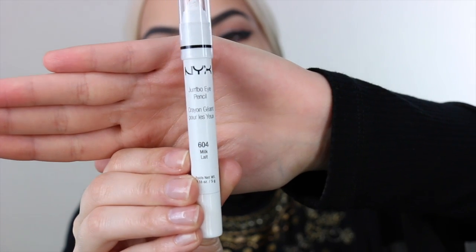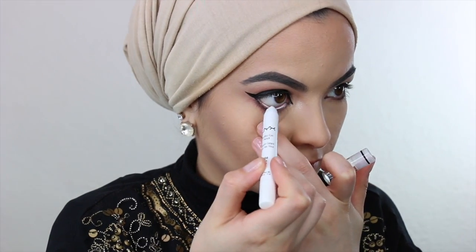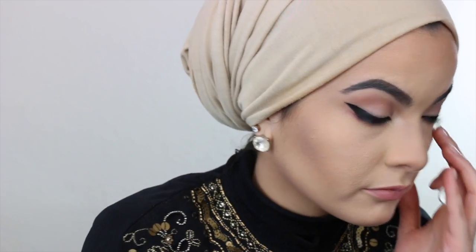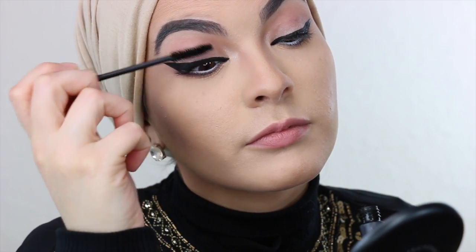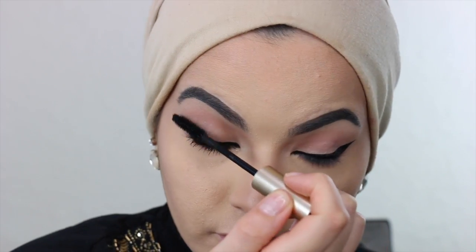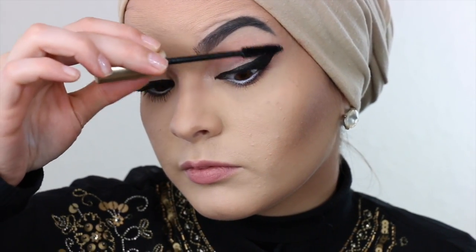Moving on into another eyeliner — this one right here is from NYX and it is white. What this does is make your eyes appear a lot bigger, as you can see. It's so beautiful and it's so creamy. Now moving on into mascara — I'm trying out this new mascara from L'Oreal. I've heard a lot of good stuff about it and it's actually not that bad. It makes my lashes seem a lot thicker than they naturally are, so I'm actually liking this mascara a lot.